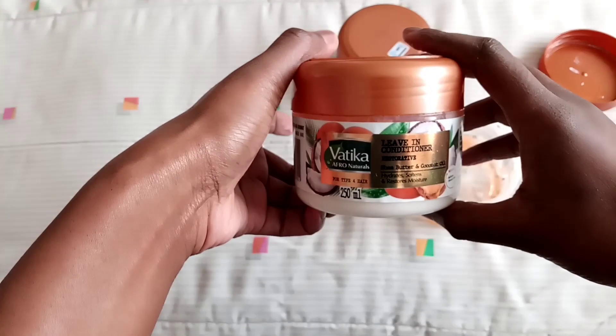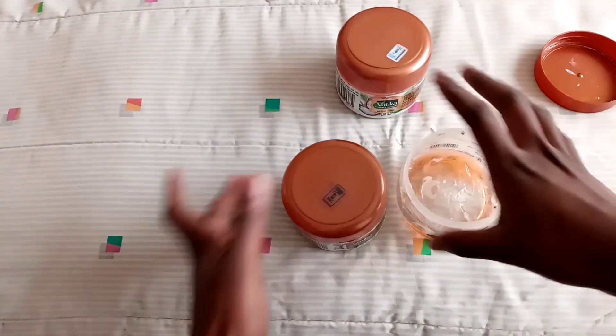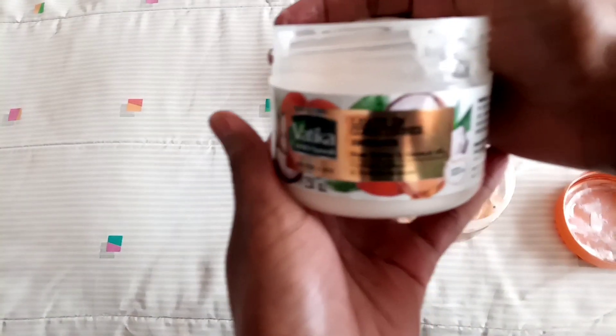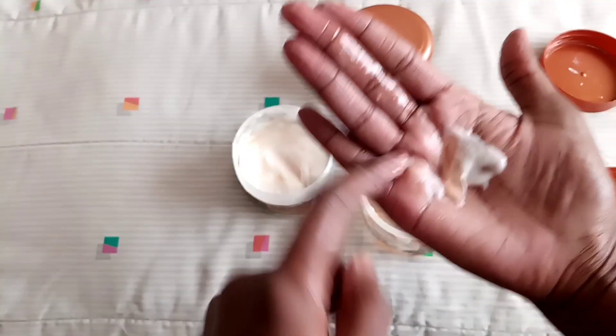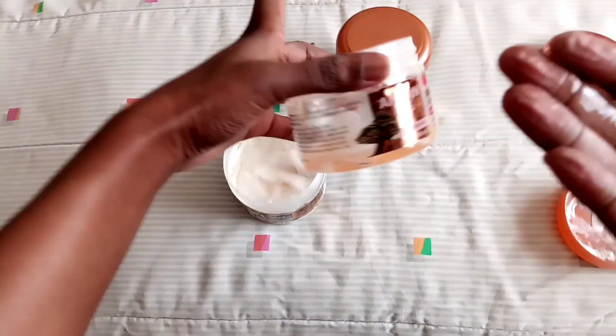Here I have my Vertica leave-in conditioner and the ORS hair gel. I take the leave-in conditioner, place it on my hand, then take the hair gel and mix the two together. You can see when I mix them the result is really lumpy, and you can tell they can't form a smooth mixture. So I know that the leave-in conditioner and the ORS gel will give me a flaky result.